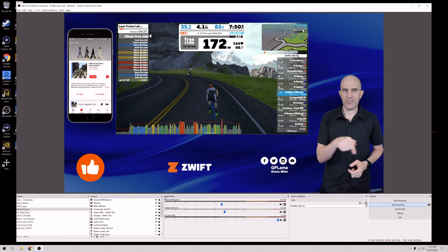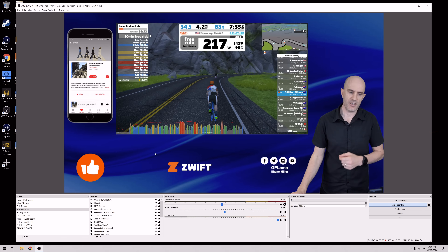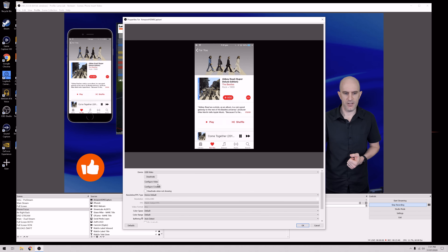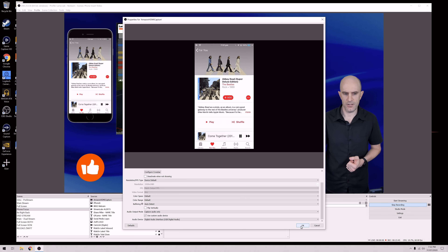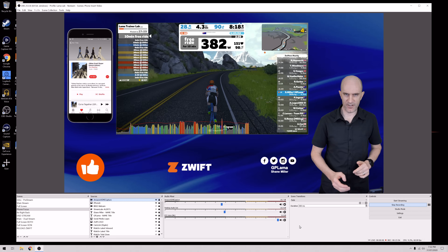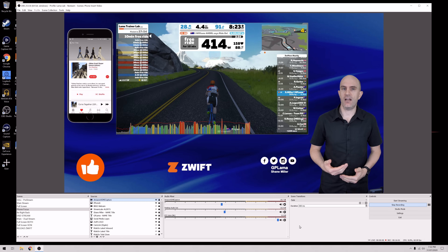Quick fix for that — and this works on both Windows and Mac. Go to properties of the capture device, then custom audio device, and scroll down to USB digital audio. That's what you need if you want to bring in sound from your phone. Probably not really worth it, but if you want to do something extra — there we go, that sound bar is now moving. I won't play the actual sounds as that would be a copyright violation, especially with The Beatles. But that's how to bring in the sound as well.